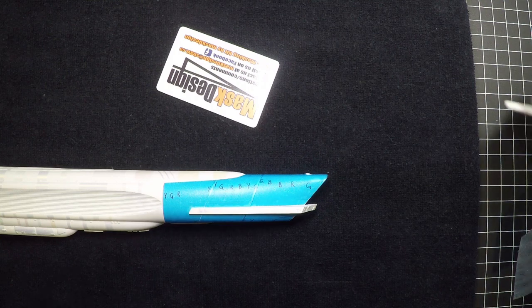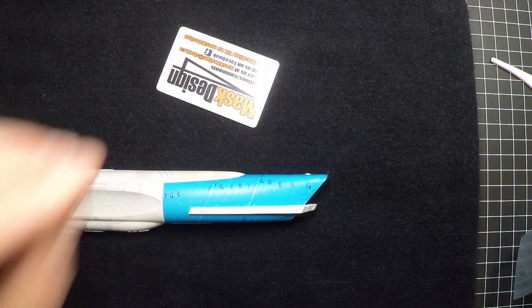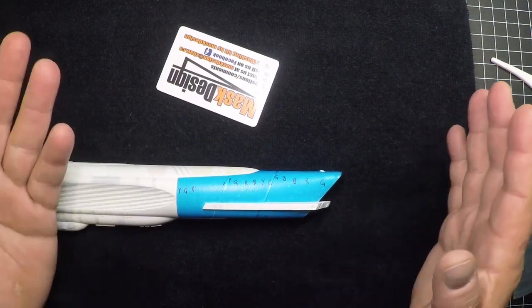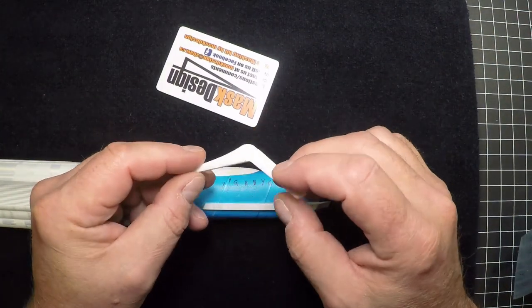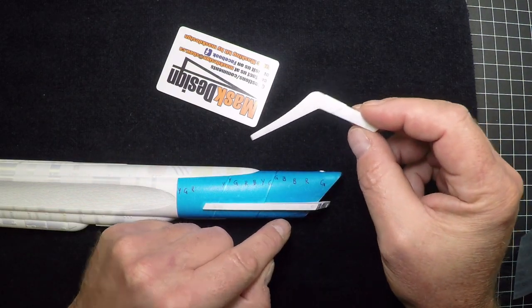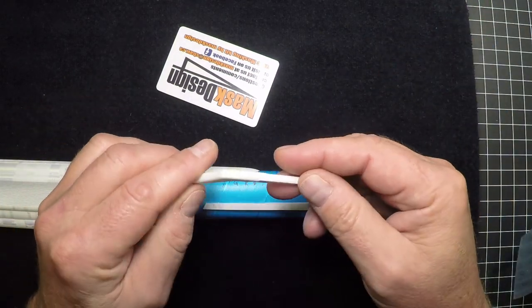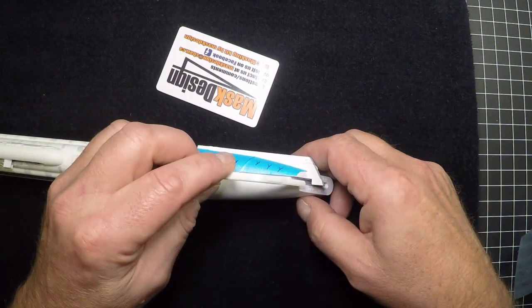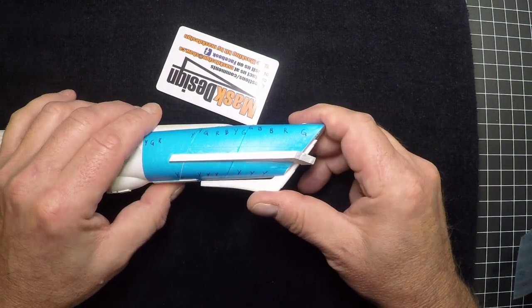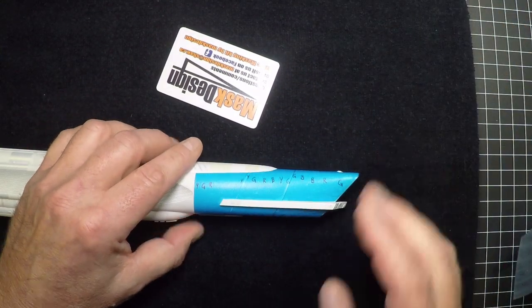Just before we move on, some of you are going to ask why I didn't put this bottom piece in. The reason is it's sitting right here and a lot of it is that powder blue — I didn't want to mask it off and paint it. I did a test fit beforehand and it works perfectly, just kind of sliding in after the fact. It's a little tight, but it'll snap into place, and it's easier to get out. We're going to do that piece after the fact.